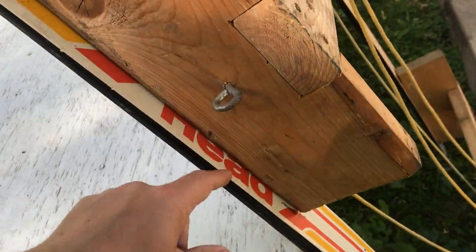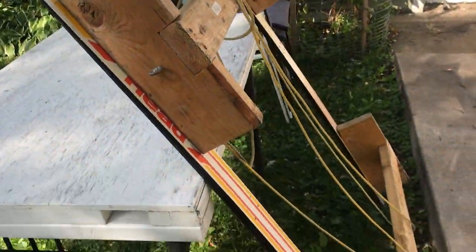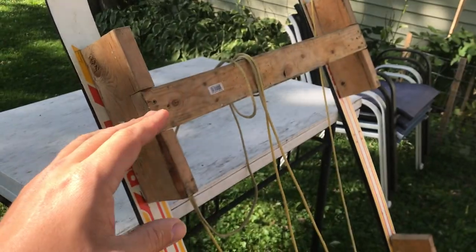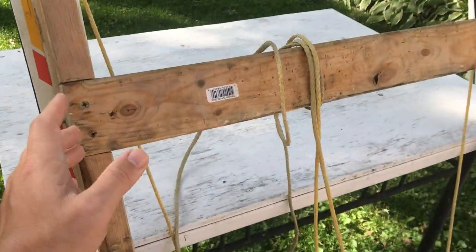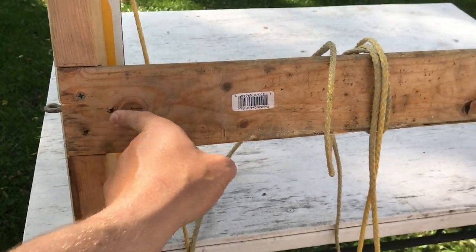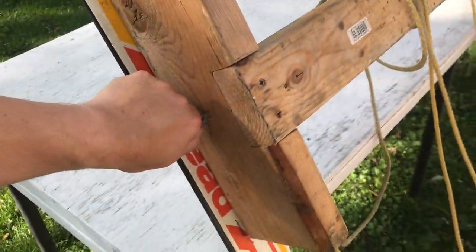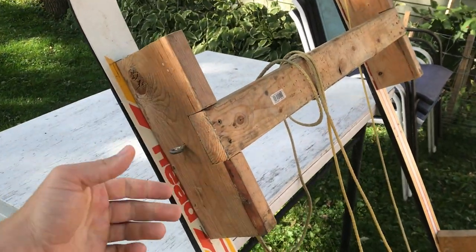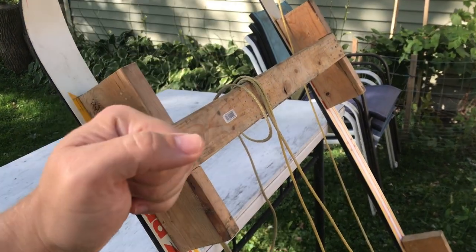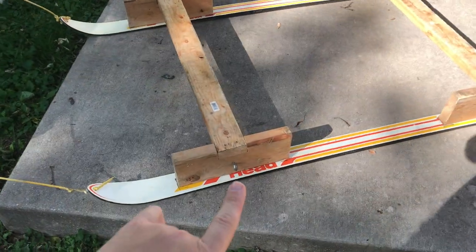Put eye bolts centered on the cross members so you can strap stuff down. Be smart about what you use for strapping — I almost broke this thing once. I put a ratchet strap on and cranked it down, and it started ripping the screws right out. That's why I now have extra screws going in at a 45-degree angle on each block. I still use a ratchet strap, but I just tension it enough and don't go further.